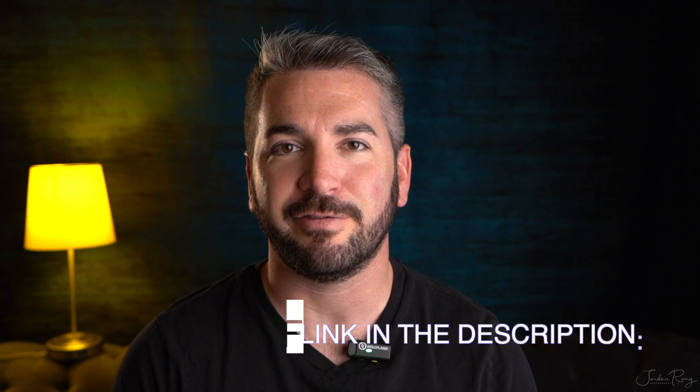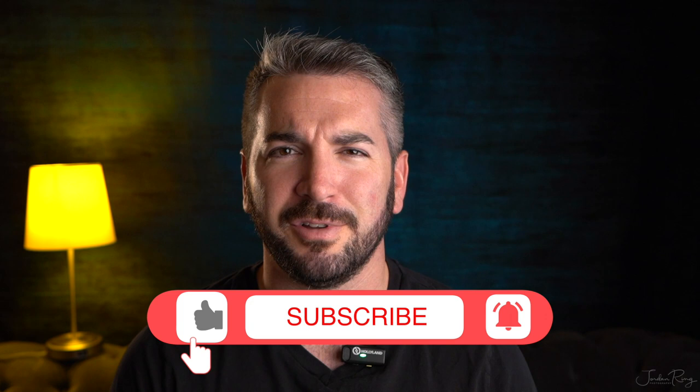Today I'm going to be going over 10 basic photography tips with you. Click the link in the description for the PDF version of all these tips. You can take this with you anywhere — on your computer, on your phone, when you're shooting, when you're out in the field. This is an awesome little tip sheet. It's going to be really helpful, so make sure you remember all these things, go over them, and don't forget to practice.